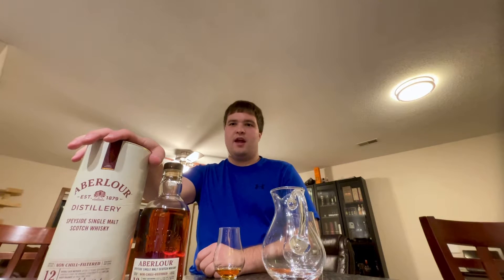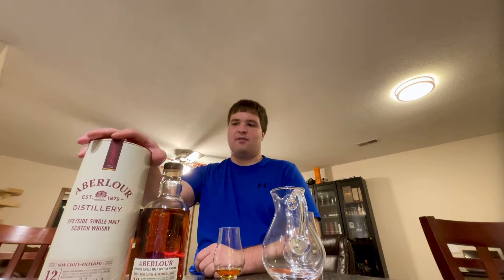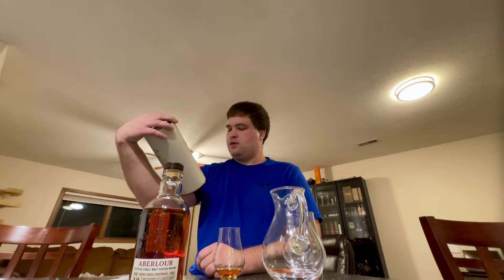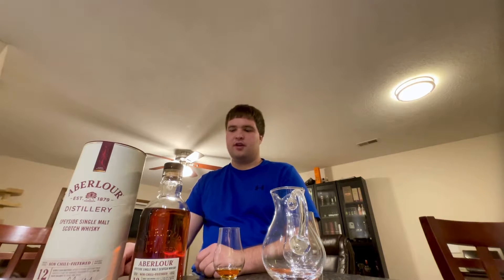Greetings and welcome to Simple Scotch Reviews. Here we have an impromptu review of a special edition version of Aberlour 12. Rather than the standard Aberlour 12 double cask, this is Aberlour 12 — just the non-chill filtered edition.